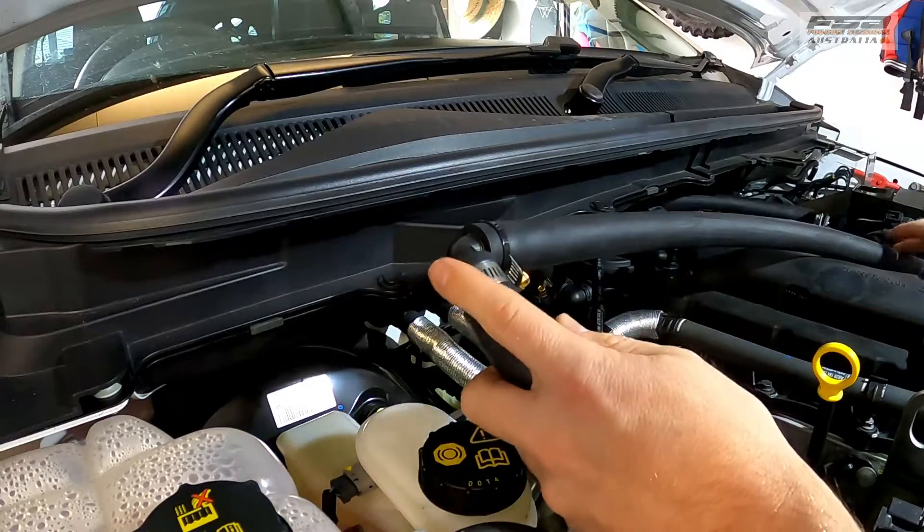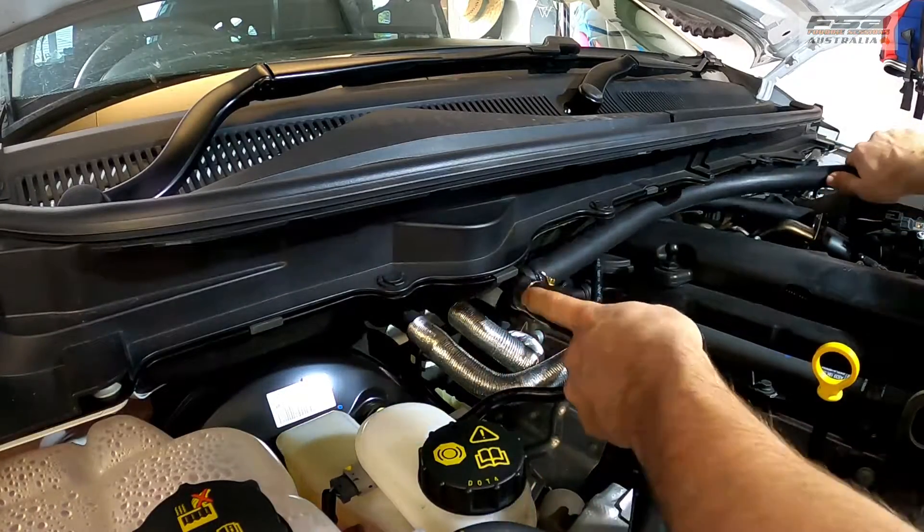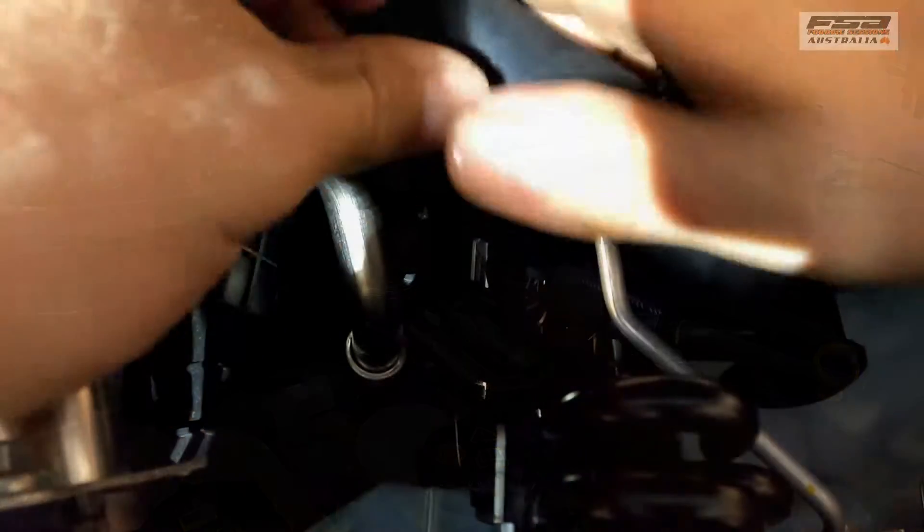Nice and tight, and that goes down the back of the engine as well. Put the bottom hose on first because it looks like it's going to be the hardest to get to.